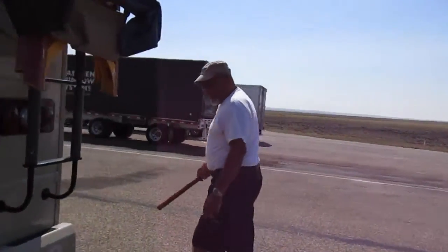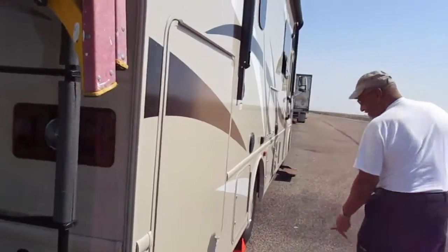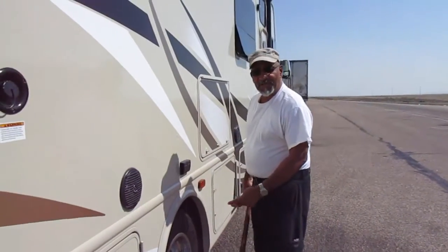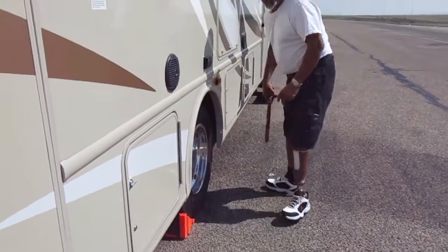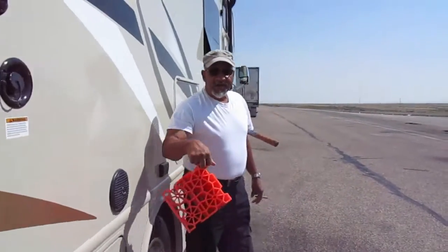Then you come around and check out the other compartments. You always use chocks when you stop, because you never know how you're going to drift. Check your tires — sounds good. We're getting ready to leave, so we're taking our chocks out.